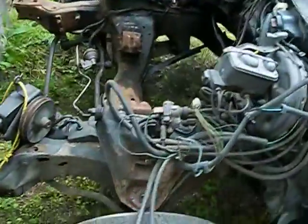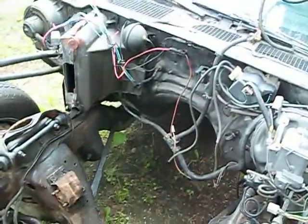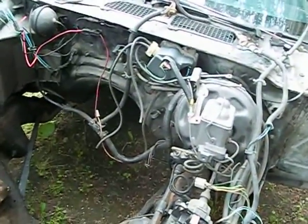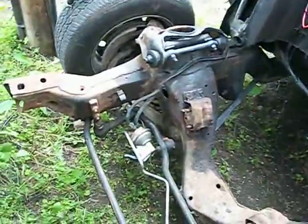Now this is what I've got to contend with — get the engine bay all cleaned out. I'm going to do all the wiring yet, and sand down the frame in here.